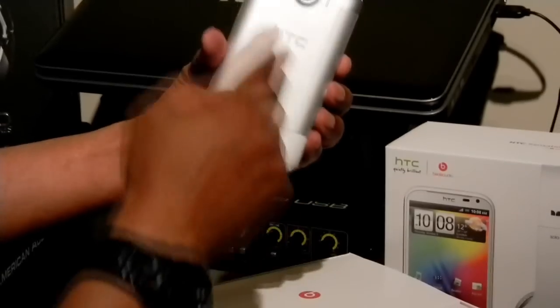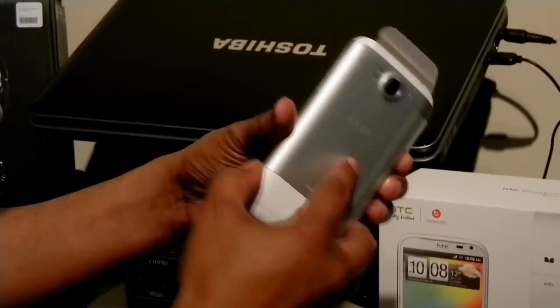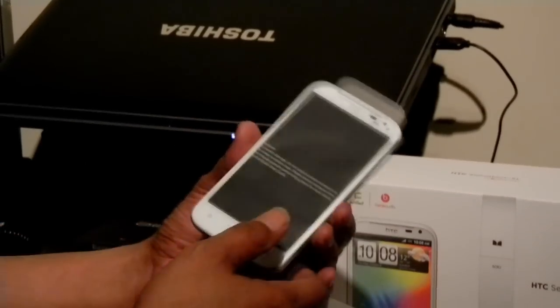First we got the device itself — white version of course. Dual flash. I'm not going to talk about the specs because of course you can read that on the website. You can find it out yourself — you just want to see what's in the box.